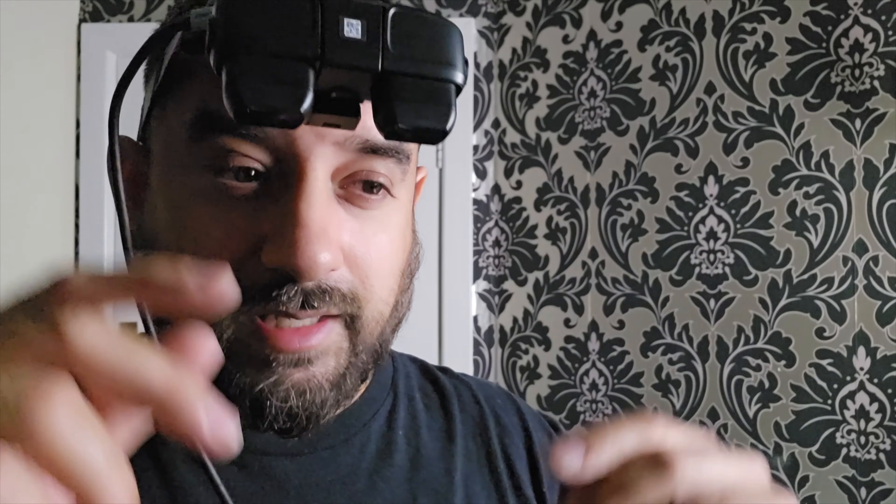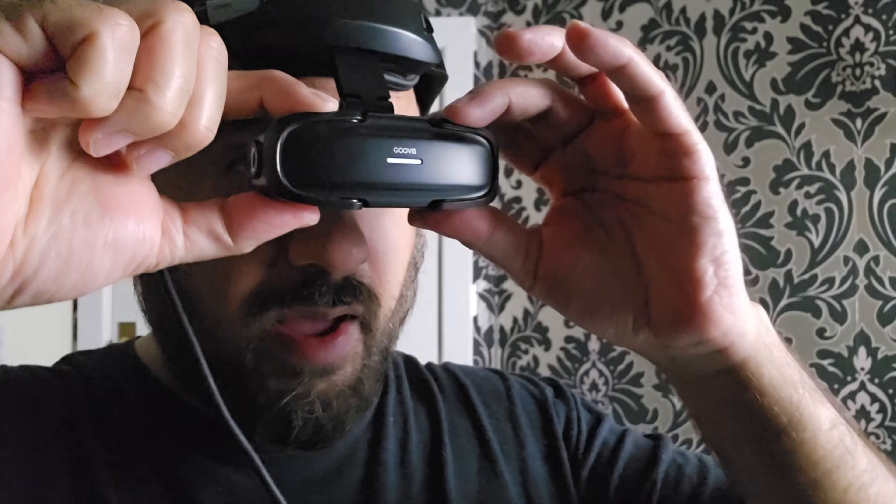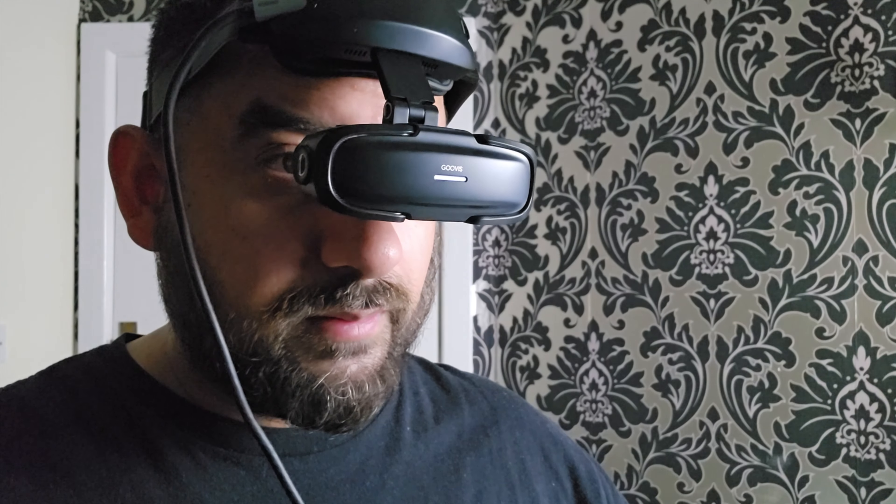When you flip the headset upwards there is a sensor in between the eyes. When you flip the screen upwards that connection breaks and the monitor goes into standby. As soon as you flip it back — it's a magnetic connection — it resumes playing straight away. That's amazing.